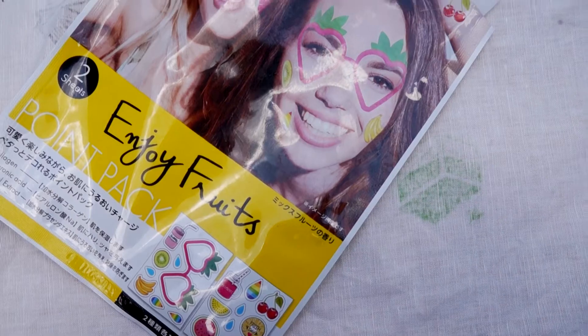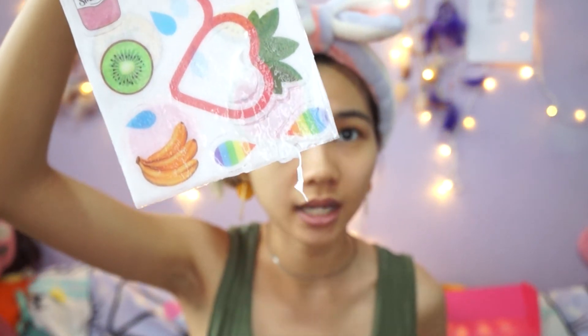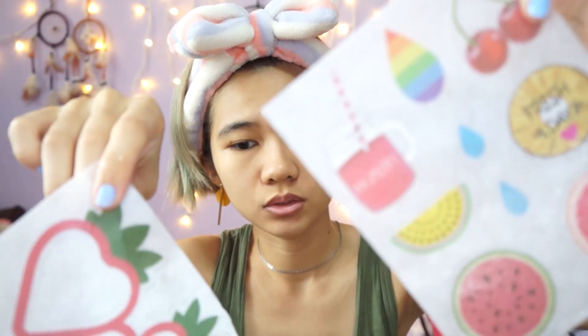The next one I'm trying out is from Pure Smile — the Art Point Pack. This is supposed to be like a targeted treatment mask. The mask comes in fun small shapes, so if you have dry patches you can just take one and pinpoint that area. There are two shades inside and they look just like stickers. My nose area is a little sensitive right now and I'm going to put this one on my nose area.